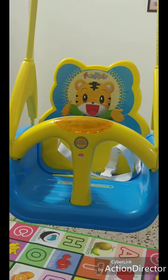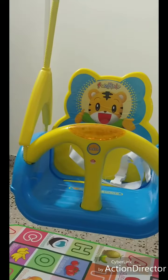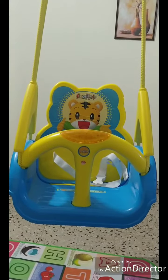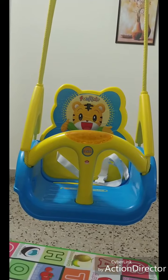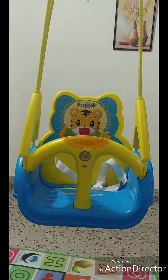I got this product for 917 rupees from FirstCry. This product is also available on Amazon — I will provide the link in the description box. If you are interested, please do check it out. Please do like and subscribe to my new channel. Thank you.